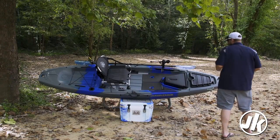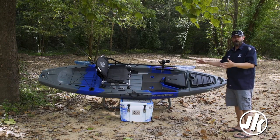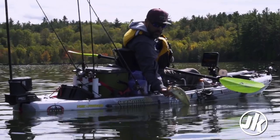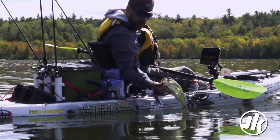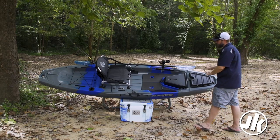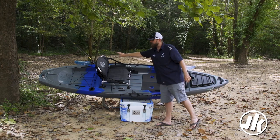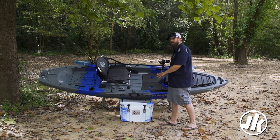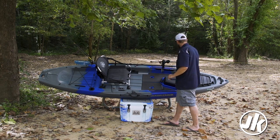You'll notice when you take a look at the Liska that it's a fairly pared-down boat compared to most of our Jackson kayak offerings, and that's on purpose. We wanted to produce a boat that would get you on the water and get you fishing the way that you wanted to. That means we have these large flat areas running from bow to stern that are perfect for putting on more gear track. It comes with gear track but we have lots of surface area for you to add more.